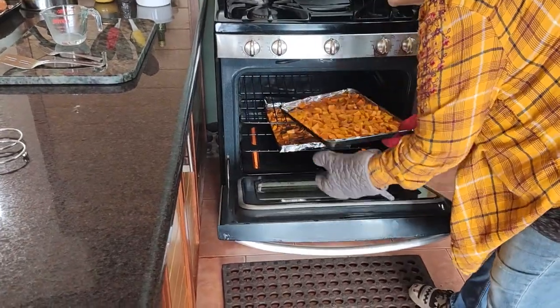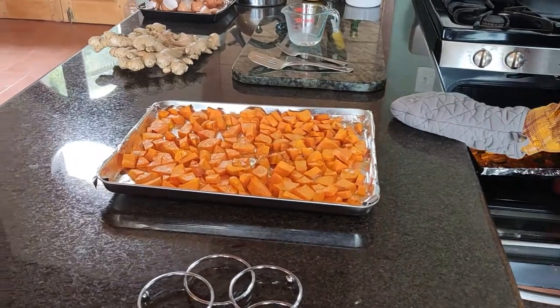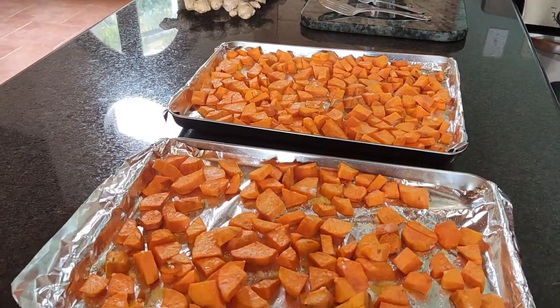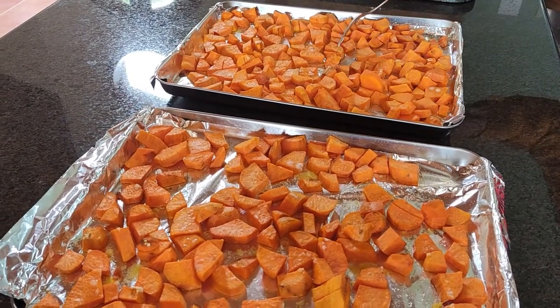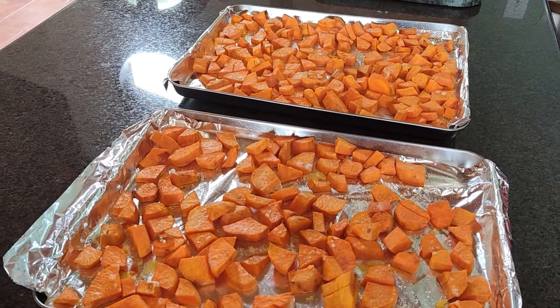We're going to sit them here on the counter and let them cool for at least an hour. Then we'll stick the entire cookie sheet into the freezer and let them sit and freeze for about two hours. After that we'll bag them up and seal them — we'll show you that process in just a moment.